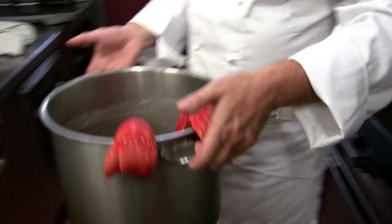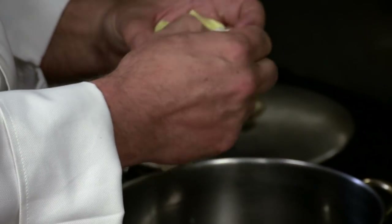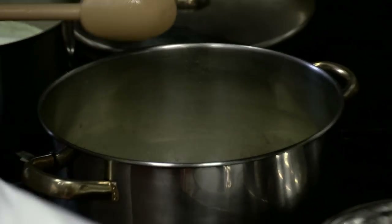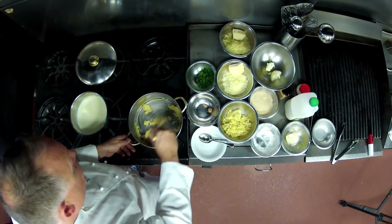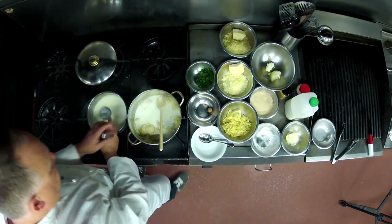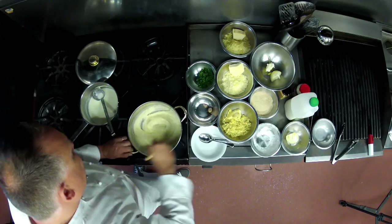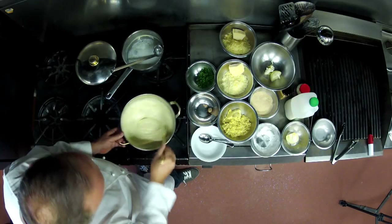Then I put the lobsters to the side and start on the roux, which helps thicken our bechamel. I've got 100g of butter, so we're going to need 100g of flour. Just going to melt this — this is going to be our thickening agent. Once the butter has melted I turn down the temperature, add in 100g of flour and mix it together until it becomes a thick paste. Then, making sure the milk is still hot and the studded onion is removed, I gradually incorporate the milk into the roux mixture bit by bit so the mixture doesn't get any lumps.